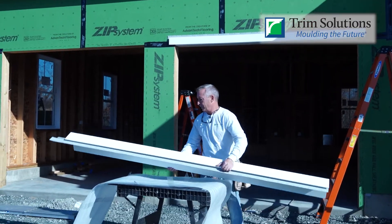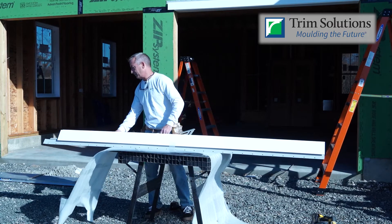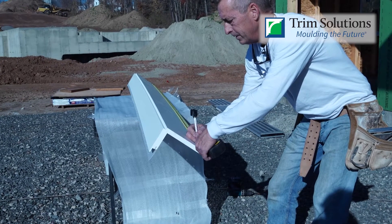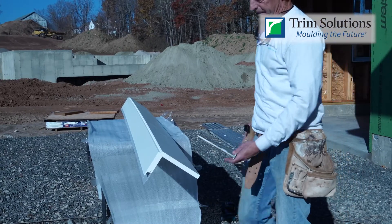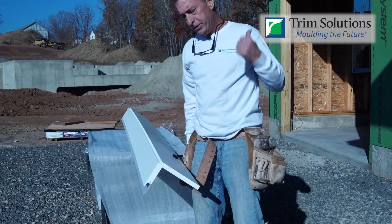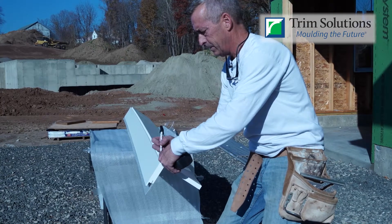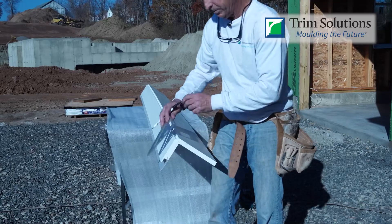Now we're going to hook on to the top of the jam where we took our measurement from that was abutting the headpiece. So we're simply going to mark our measurement. We're going to make that mark on the back and a light mark in front. When we measured the bottom of that jam over there, we noticed it was three-quarters of an inch out of level for water runoff — this is when you add that three-quarters of an inch. Then simply square across the front.